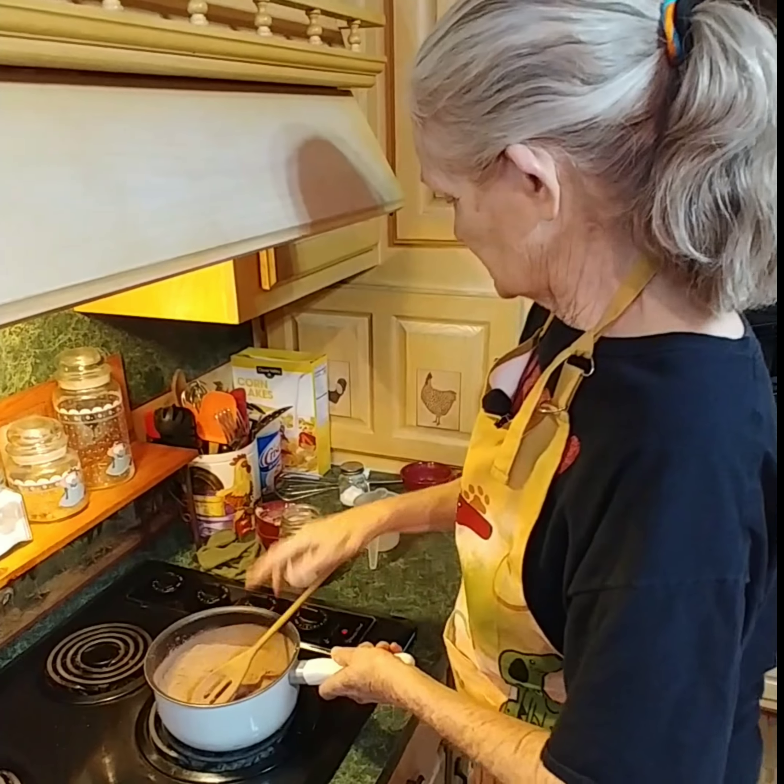Now we're going to add a cup and a half of milk. We've got our eye on medium heat. We'll stir constantly for five to seven minutes. I've been stirring for about eight minutes on medium heat, and it's thickening up now. You can see it looks like fudge to me, but it's gravy.